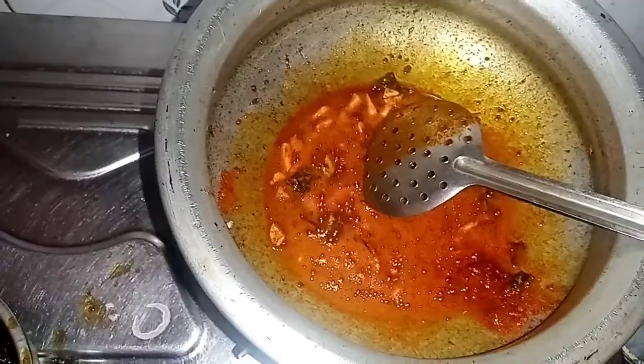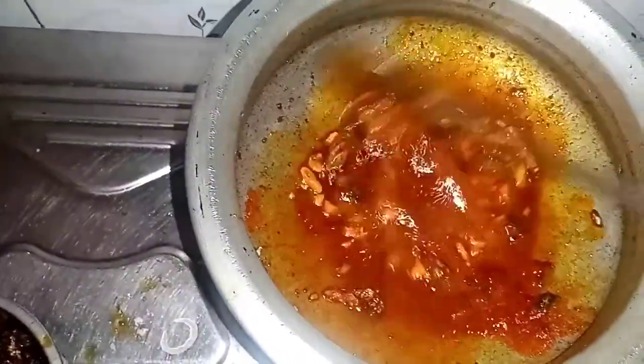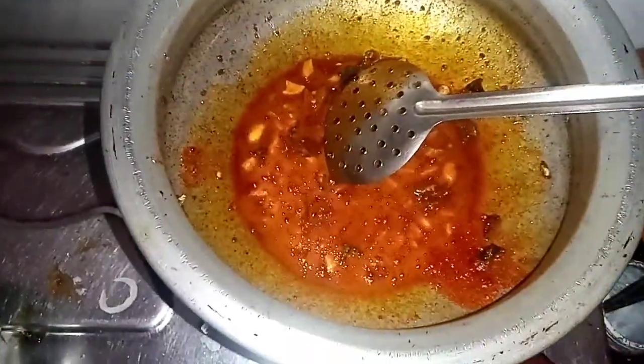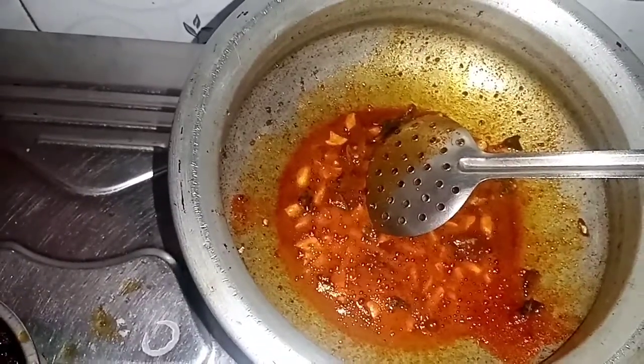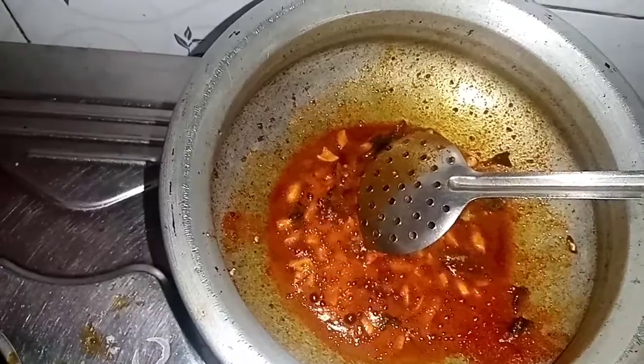Let's cook it in a small bowl. Pour in 1.5 teaspoons. Add 2 tablespoons of sauce.